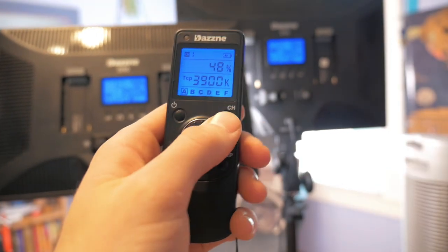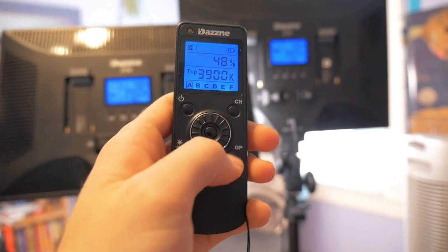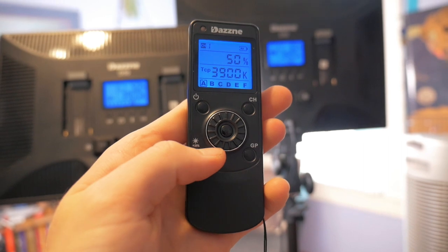Yet another selling point for this light is the remote control features. The remote control has a little LCD and can do basically everything that the back of the light controls can do — it can adjust the brightness, color temperatures, frequencies, and modes. It's a super nice thing to be able to change settings from a distance.